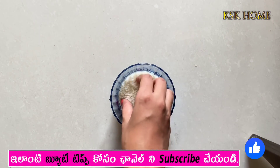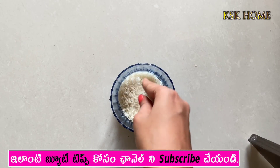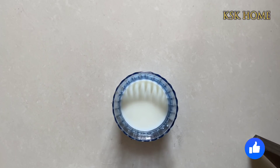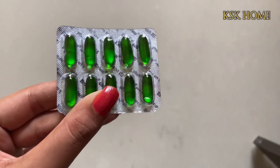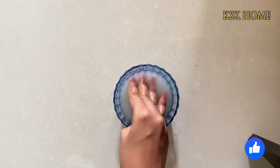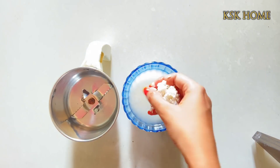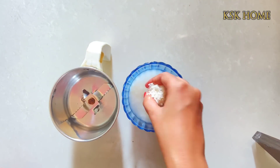We will start with the first half cup of rice. We will give it the rice. It is used to have vitamin E tablets. We will give it a mix in the jar. We will be using it.